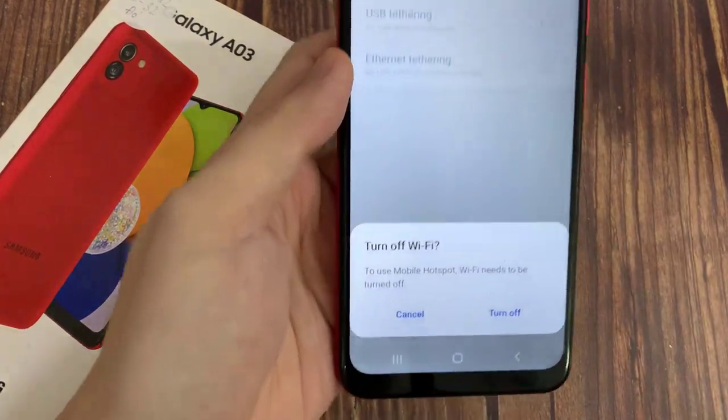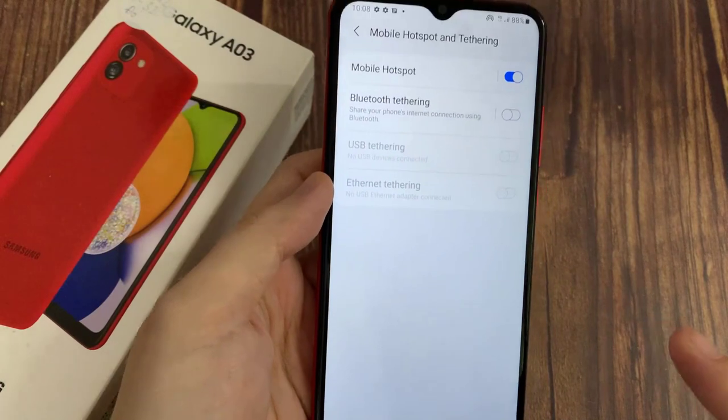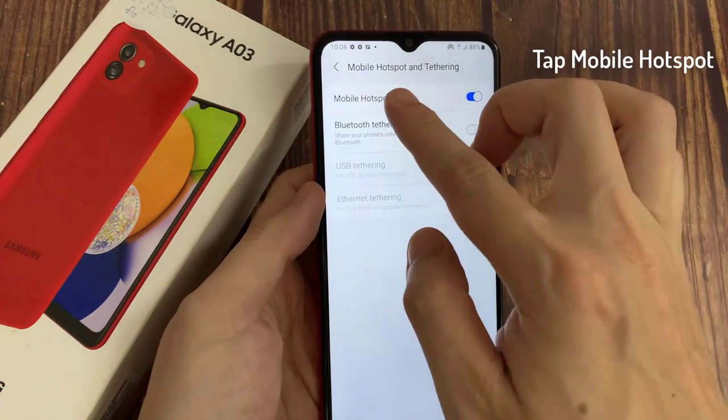To use Mobile Hotspot, you need to turn off Wi-Fi on your phone. Tap on Mobile Hotspot.